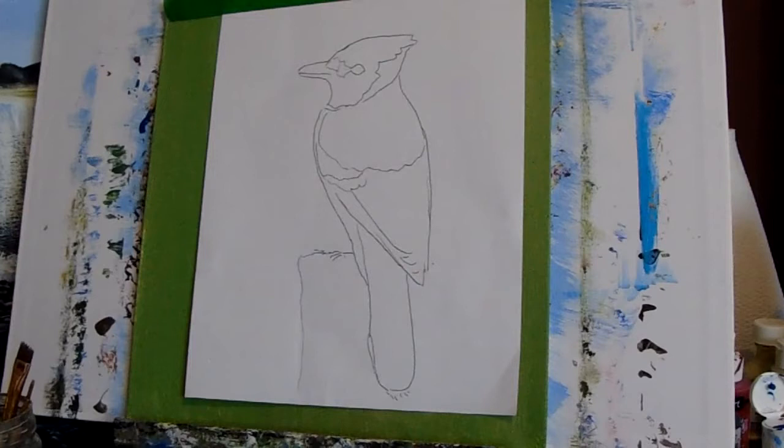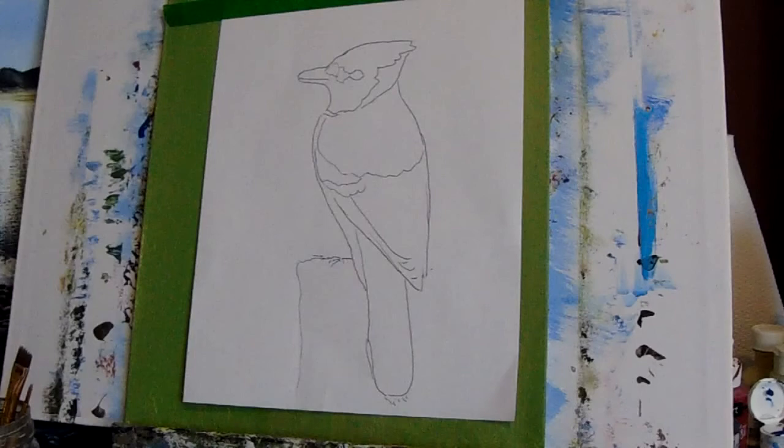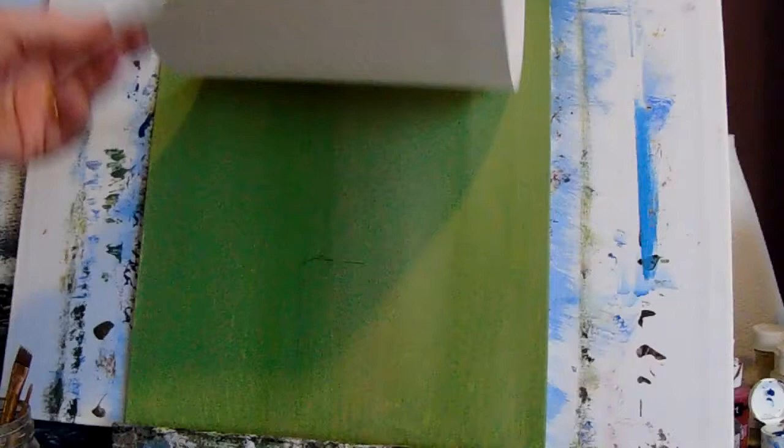Hi guys, today we're going to do a blue jay. I had a request for a blue jay. First of all, you want your background done — we did that in another video. For the blue jay, you can trace it from a photo you get free online, or you can freehand it, but make sure you put it on paper first. Don't try to do it on your canvas because it'll be really difficult.